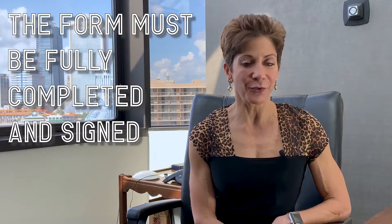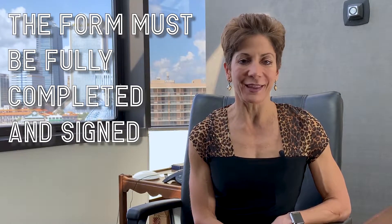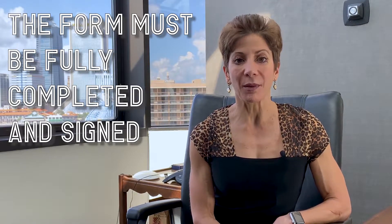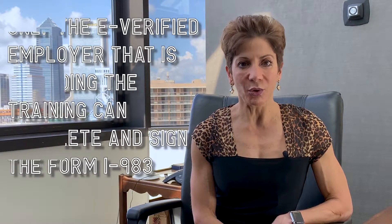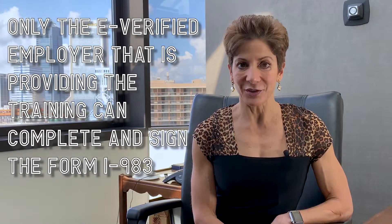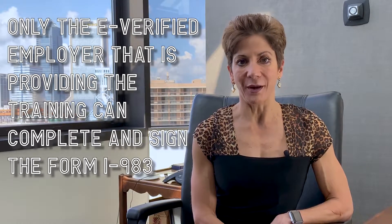The first tip is that the form must be fully completed and signed before the employee — your STEM OPT student — can apply for the STEM OPT extension. Thus, the timing of the completion of the form is very important. The second tip is that only the E-Verify employer that is providing the training can complete and sign the Form I-983.